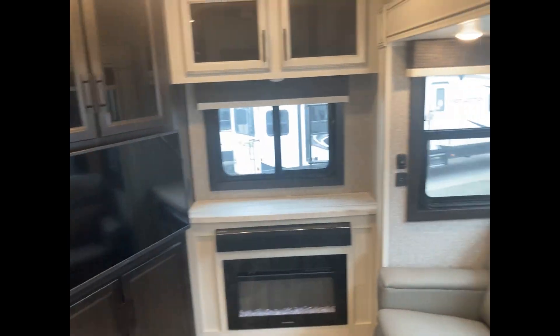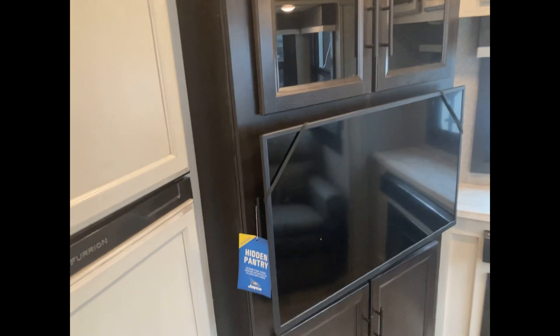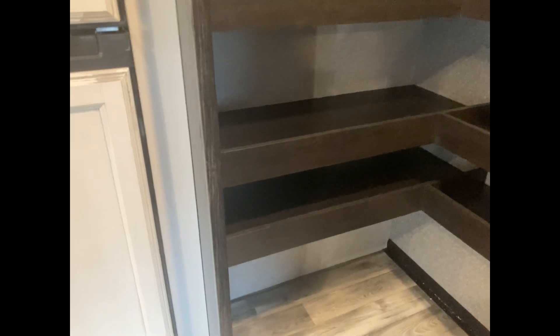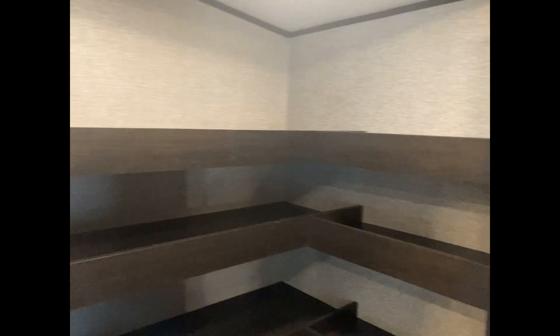What makes this floor plan so unique is this hidden pantry. Behind the TV there's a door that opens up and a light comes on just like that. Look at all this pantry space — it's giant. There are 45-foot fifth wheels that don't have that much pantry space. I don't know what you and your partner could possibly fill that up with, but have fun trying.